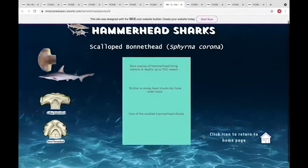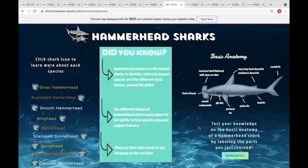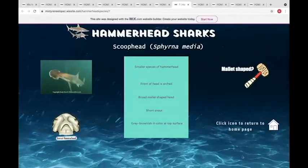The scalloped bonnethead is one of the rarer and more newly identified species. It's very similar to the scoophead shark, but its head is actually wider than the scoophead's, and these ones live in shore waters at depths of 100 meters or less. The scoophead is another smaller species — you can see how similar it is to the bonnethead. Scoophead sharks have very short snouts but share the same grayish-brown color on top and white underside as most hammerhead species.